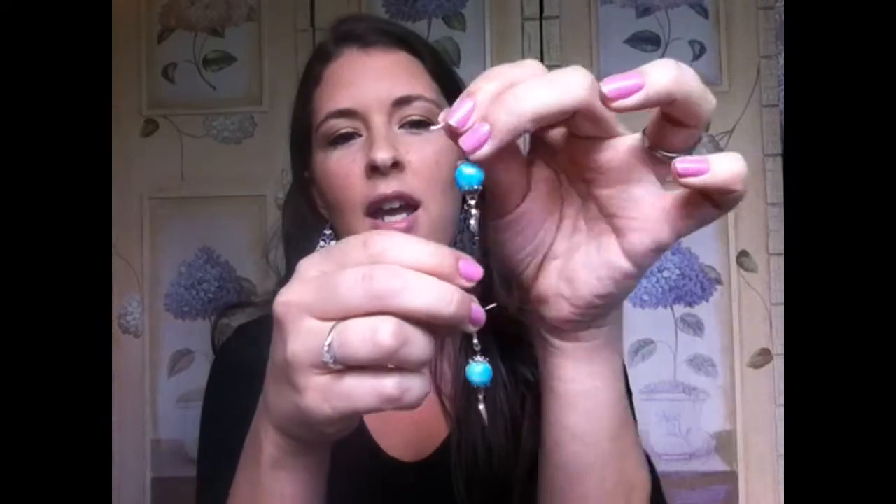Then I have these earrings — there's like a turquoise and white kind of marble-look bead in the center and then there's this really cute heart dangling from the bottom. This is probably one of my favorite colors so I really like these earrings. These kind of remind me of a tropical earring — I could see these with a really cute dress. They are white leaves with a little blue flower in the center — gorgeous, very tropical looking.